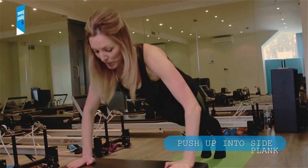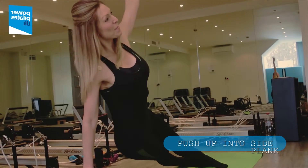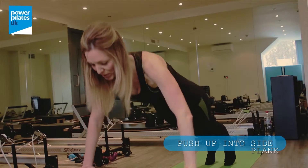Next up I'm going to do some push-ups, opening into a side plank like this. I'm going to add a little dip, up and down, twist back around to the front, one push-up.